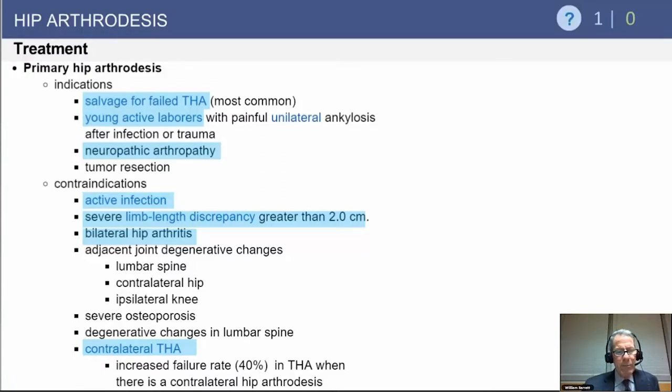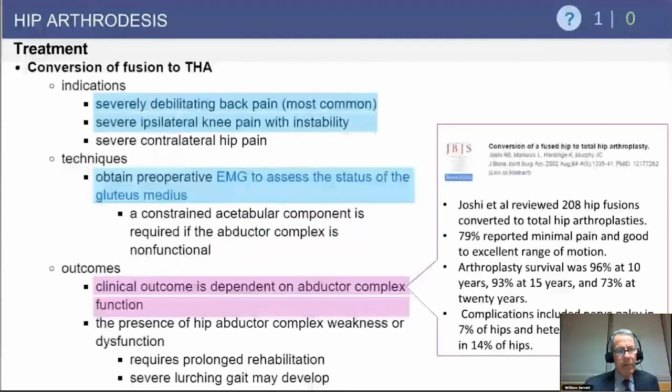If you have a contralateral total hip replacement, that would be a relative contraindication to arthrodesis in the other hip. When converting a fused hip to a total hip, the most common indication is debilitating back pain or severe ipsilateral knee arthritis. You want AP lateral views and a CT scan to determine where the fusion is most robust, and assess the integrity of the abductors via EMG of the gluteus medius.